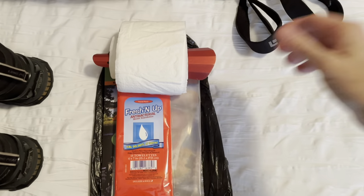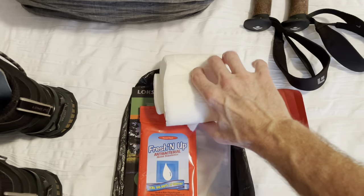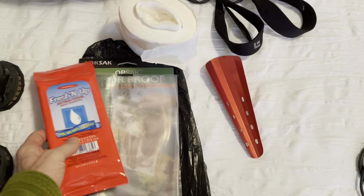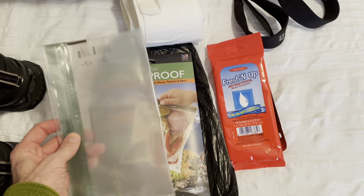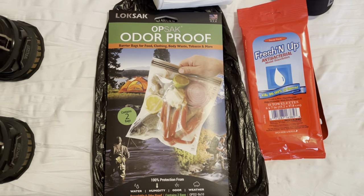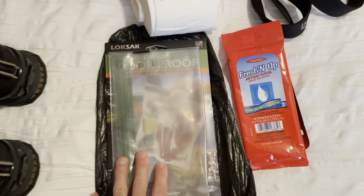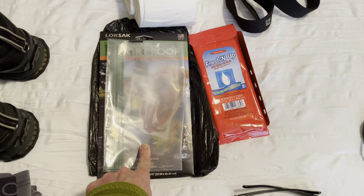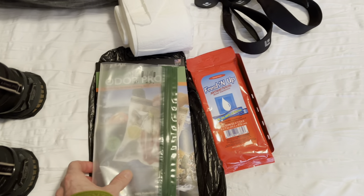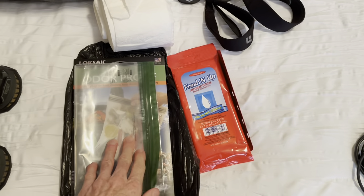This is my poop kit: a little metal trowel to dig your cat hole, toilet paper with the cardboard core removed to save weight, wet wipes, and an OPSAK odor-proof waterproof bag. You have to — or at least should — pack out your toilet paper. If people didn't, imagine what the trail would look like. It may seem gross, but it'd be a lot more gross to have toilet paper blown all over the place.